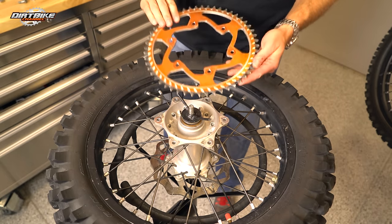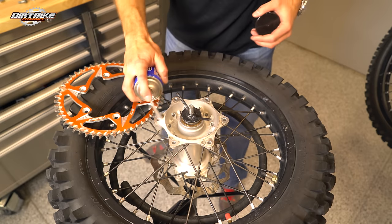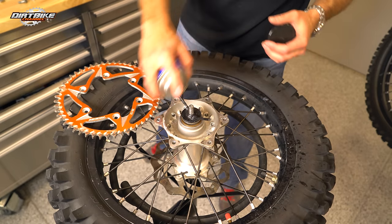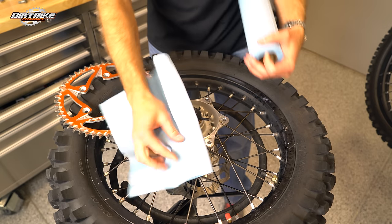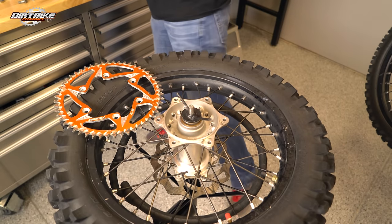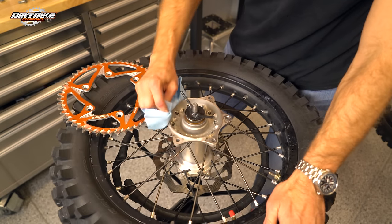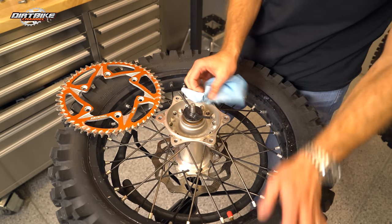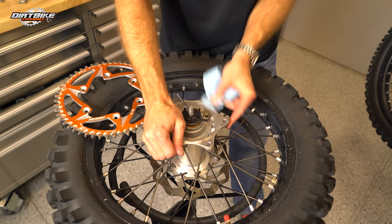As with everything else when I'm working on my bike, I like to have a clean workspace and I like to clean off my parts. It's amazing the grime and gunk you can get in certain areas. It's nice to have some contact cleaner or brake cleaner around to wipe parts off and dissolve those weird deposits you get everywhere. So that's what we're doing here — just getting a clean work surface.